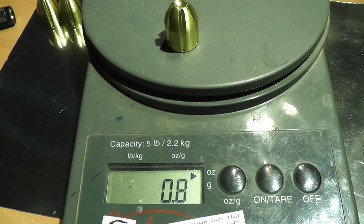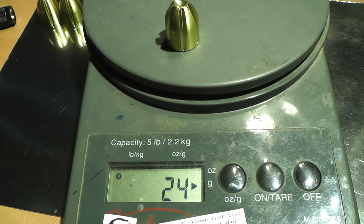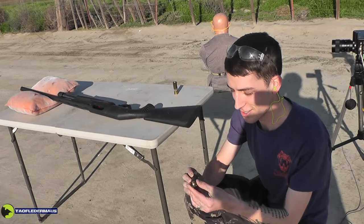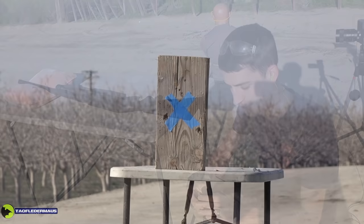This is the first time these have ever been tested. Josh here — I told my friends at home I'll be right back. We're shooting this experimental slug with no rifling out of a smoothbore barrel. The first target is this gigantic block of wood.